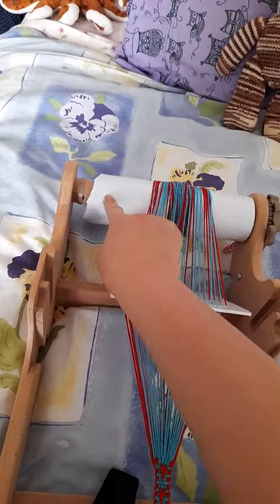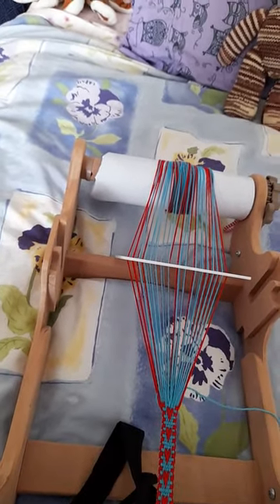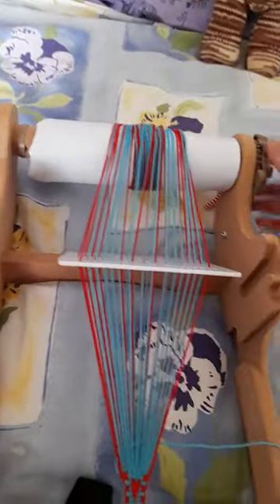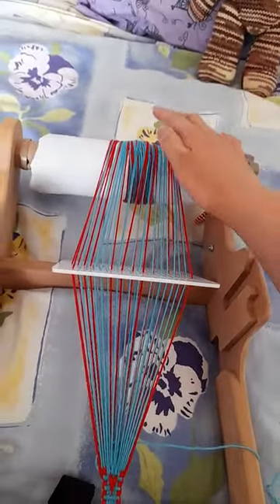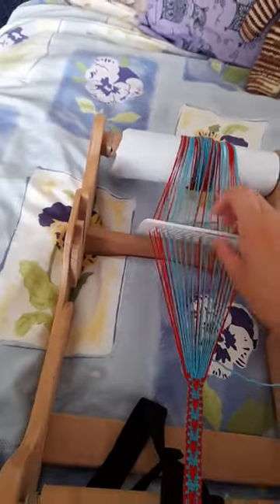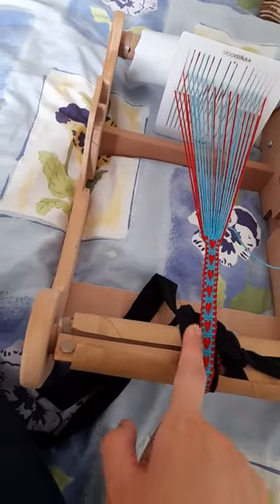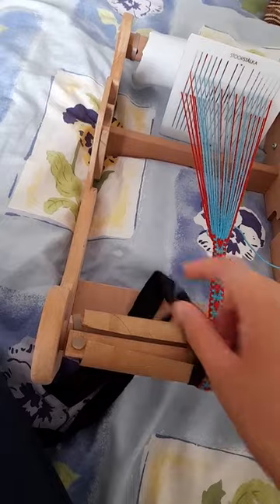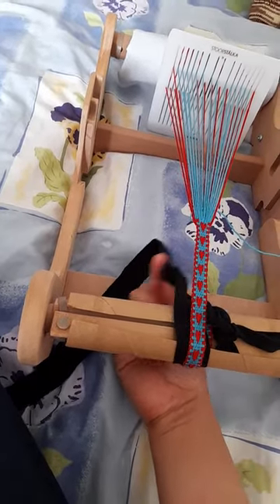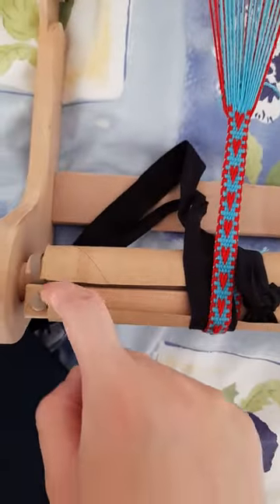This white thing is just a piece of folded-over shelf liner plastic. I just curl it over the knot and then turn the handle to make it nice and tight so it's nice and flat. On the other end, I left it tied to the cloth tape, and then I just tied the cloth tape onto this beam here of the rigid heddle loom.